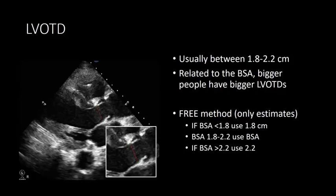The LVOT diameter is usually between 1.8 and 2.2 centimeters, and it's related to BSA — bigger patients have a bigger LVOT diameter. The FREE method uses an estimation if you're unable to get this view: use 1.8 cm if BSA is less than 1.8, use your BSA value if it's between 1.8 and 2.2, and use 2.2 if BSA is greater than 2.2. This simplification should only be used if you're unable to get the actual measurement, as direct measurement is the most accurate way to calculate stroke volume.